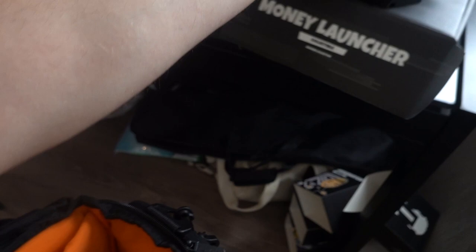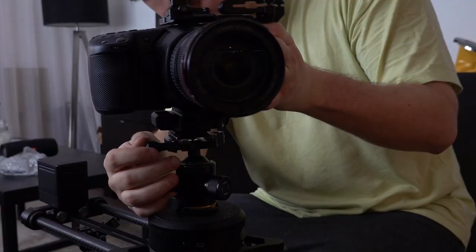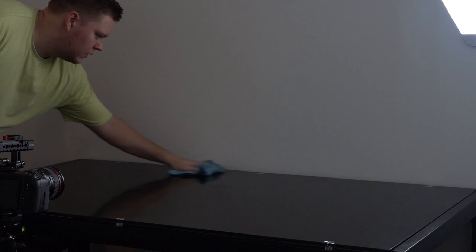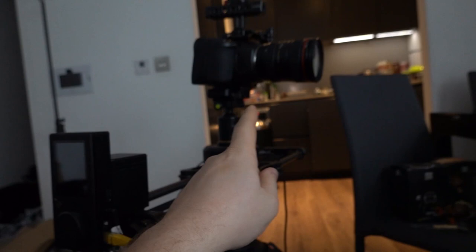Camera-wise I'm using the Blackmagic Pocket Cinema Camera 6K, accompanied with the Canon 24-105mm lens. There are these annoying specks of dust that I need to try and get rid of as much as possible. Camera's all set up, table's cleaned. All I need to do now is set up the lighting and I'm ready to take my product shots.